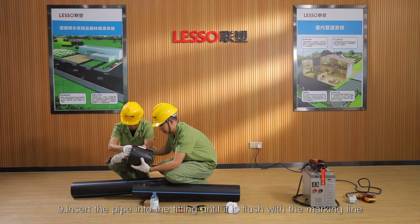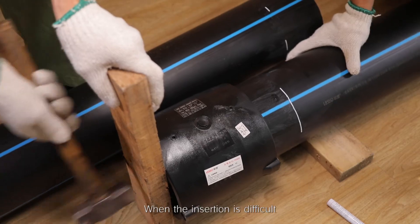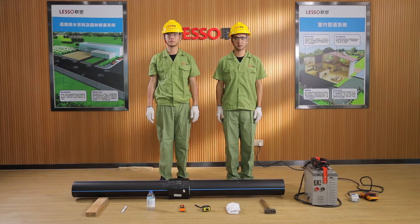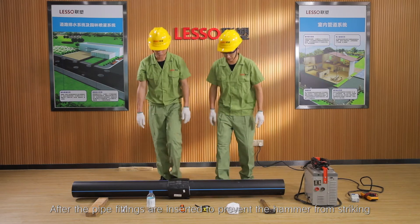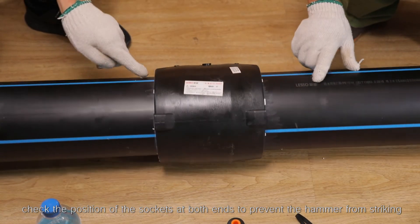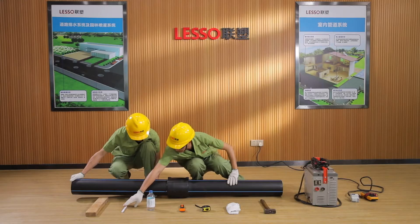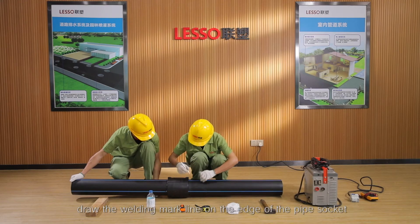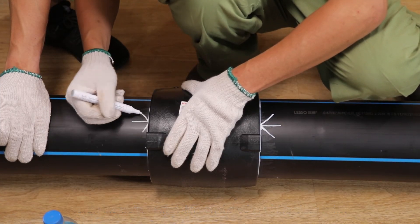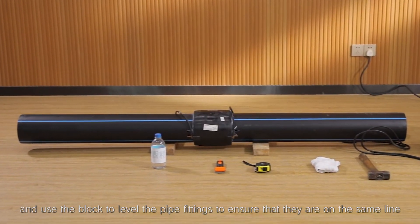Step 9: Insert the pipe into the fitting until it is flush with the marking line. When insertion is difficult, a hammer can be used to assist the propulsion. After the pipe fittings are inserted, check the position of the sockets at both ends to prevent the hammer from striking and causing displacement at the other end. After confirmation, draw the welding mark line on the edge of the pipe socket and use the block to level the pipe fittings to ensure they are on the same line.